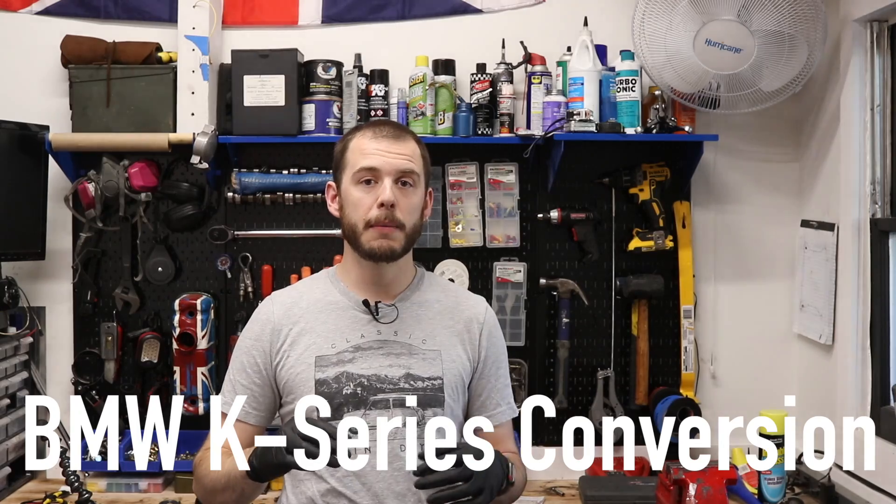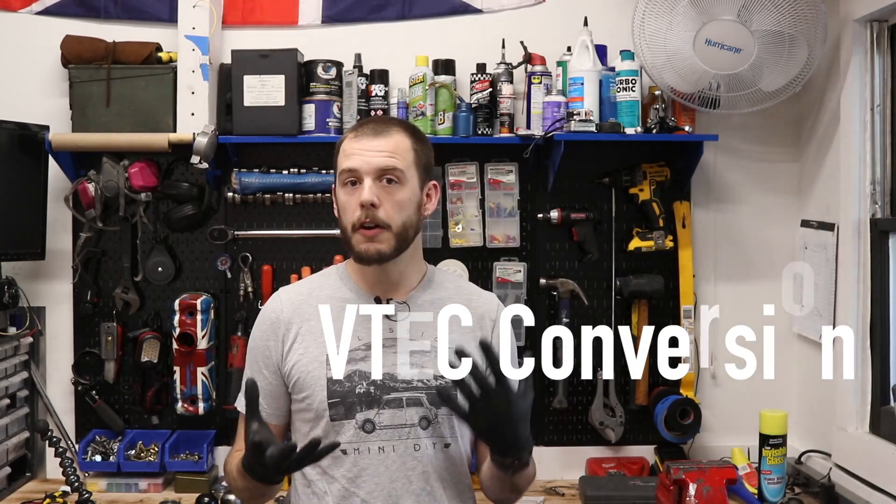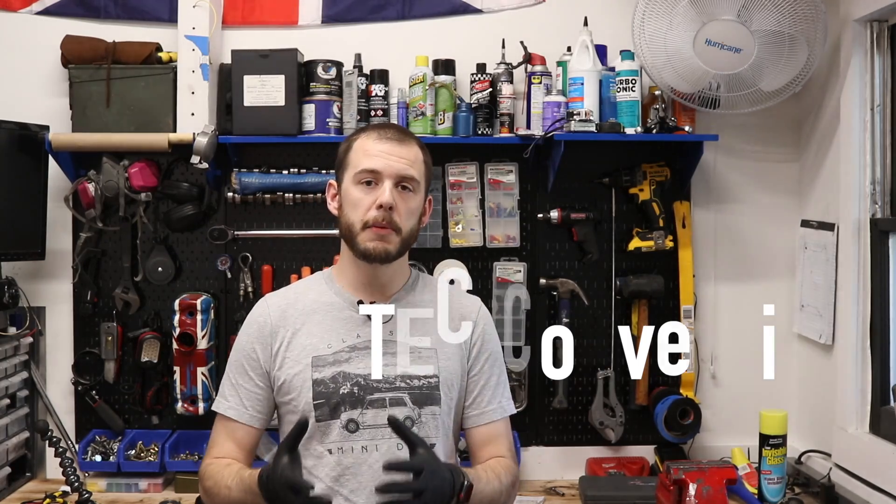If you're interested in supporting the channel, that money is going towards some future projects I'd really like to tackle. Specifically, the first goal is getting to 50 patrons — that will give me the ability to build a K-series motor from the ground up, starting with a brand new block. The next tier at 100 patrons would be doing an R1 conversion on a Mini, and the final tier would be a full VTech conversion. These are all projects I really want to do and would love to bring you guys along with me.